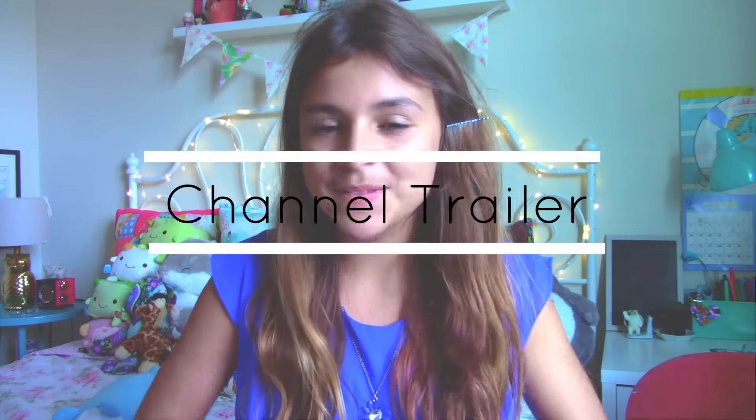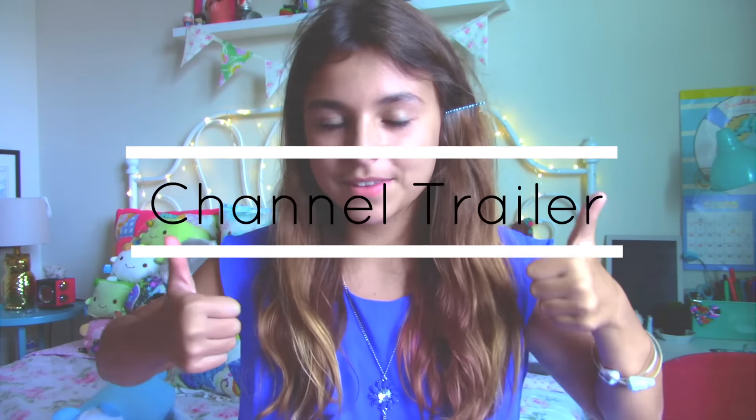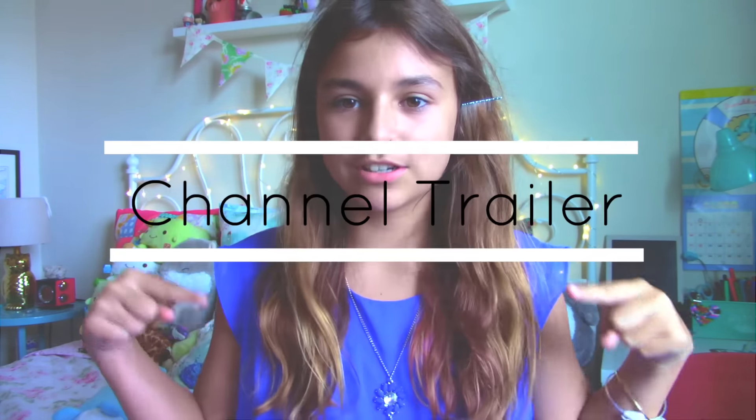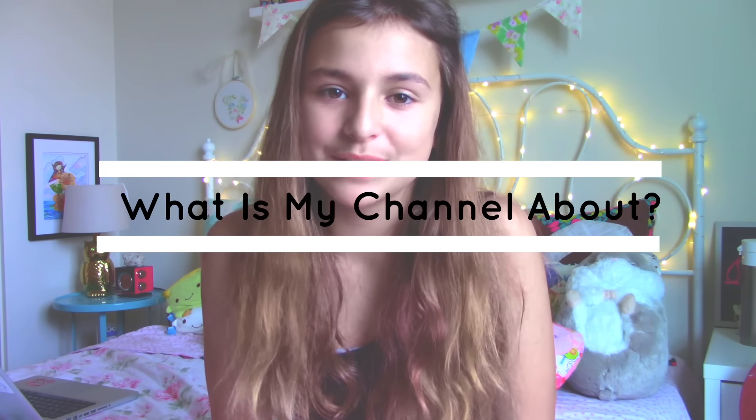Hello, I'm Mary Benson and welcome to my channel. My channel is full of DIYs, life hacks, routines, and more. If you want to see anything else, tell me down in the comments below and I'll try to make a video related to that as soon as possible.